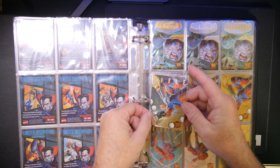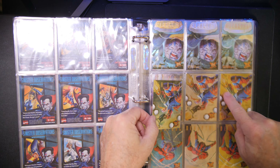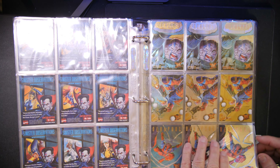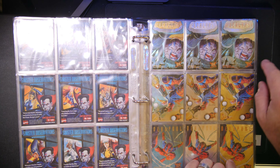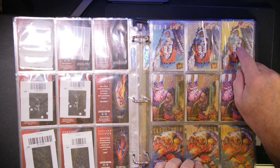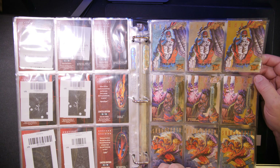Let's see if I can find one. Now, these are double-sleeved. Here's a gold — Gold Deadpool. This is the silver version. And then this one here is the rainbow one.